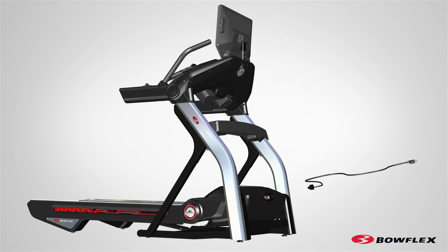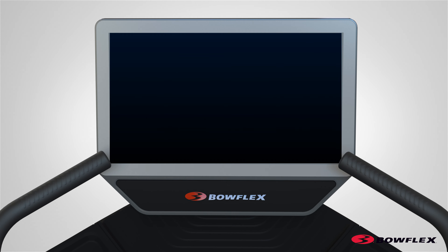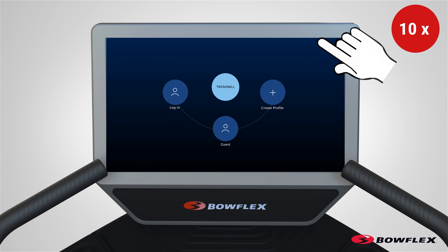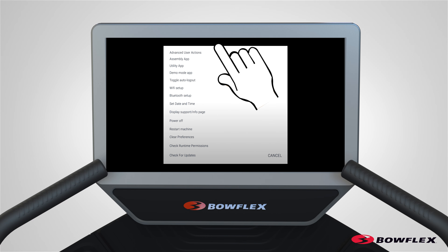Connect the cables and reinstall all previously removed parts. Attach the power cord and turn on the treadmill by flipping the power switch to ON. Time to calibrate the treadmill. From the Power Up screen, tap on the upper right corner of the console display 10 times. The console will display the Advanced User Actions menu.